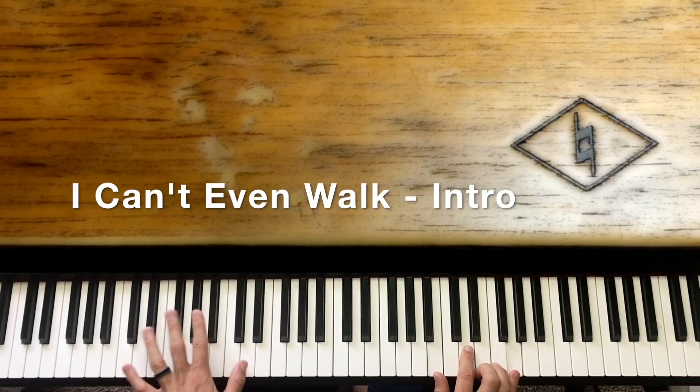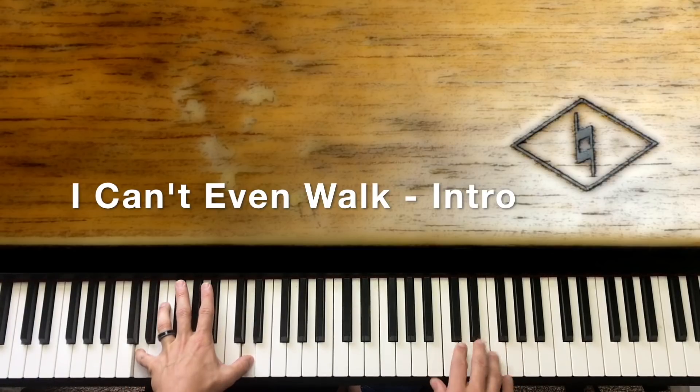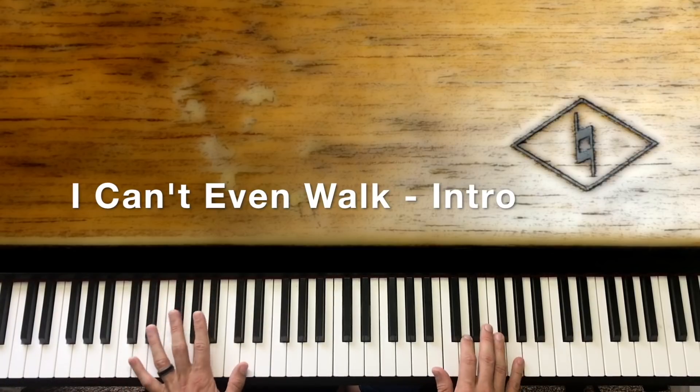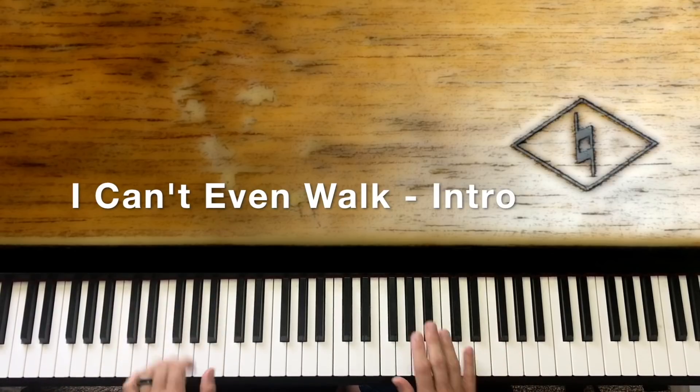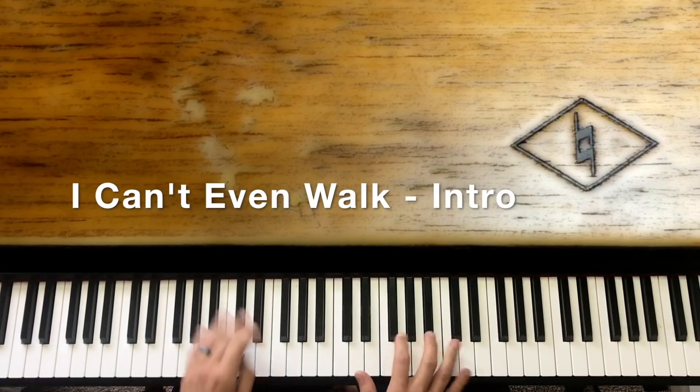Then we're going to hit this G with the D down here — octave D — B, D, and G, and we're going to cut it. It's real quick. We're just phrasing it with how we would sing it there.